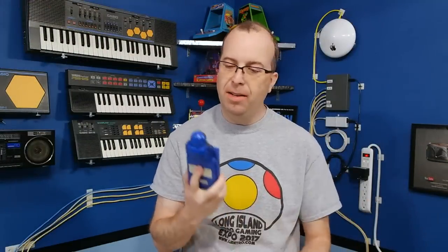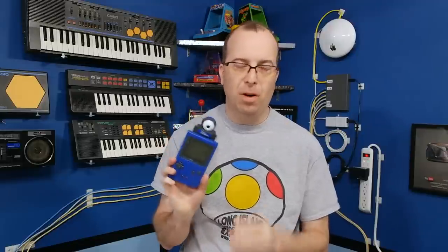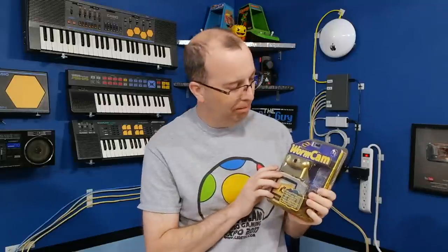Hello and welcome back to the 8-Bit Guy. In a previous episode, I did a review on the Game Boy Camera. And while I thought it was cool, I wasn't exactly blown away by the high resolution graphics. Well, I got a lot of emails of people suggesting that I try something called the Worm Cam, so let's try it out.